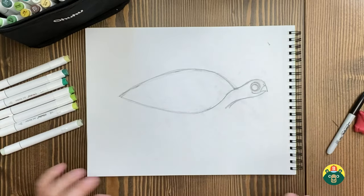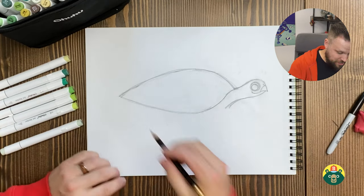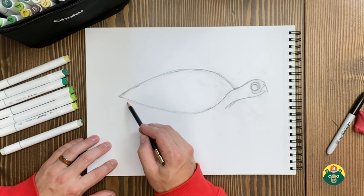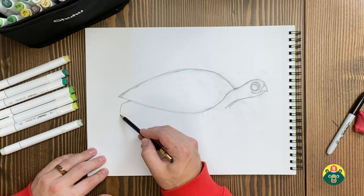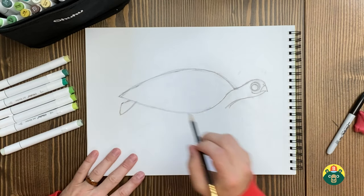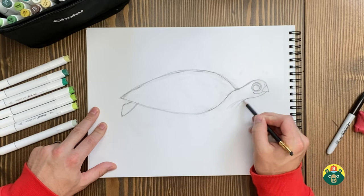Alrighty, we've got our neck and head — the proportions look a bit better. Some sea turtles can be really small, about two feet, but some like the leatherback can get up to seven or eight feet long. Let's do the little feet in the back — they're also like little flippers. We'll start here, do a little line, bring it back, add a little angle, and round it off. They even have little tiny toes with tiny claws if you want to add those.